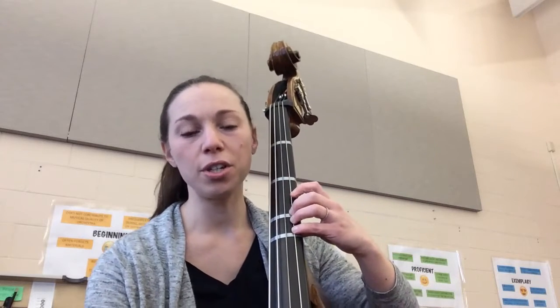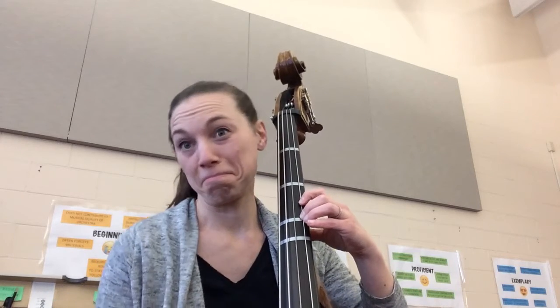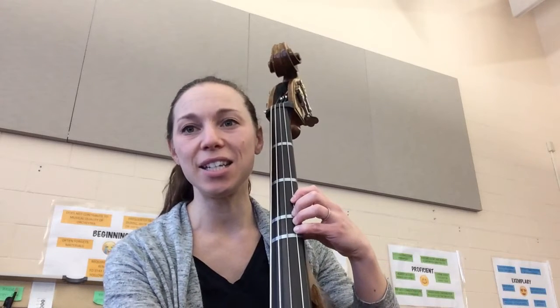One, two, three, play. Let's try that again. So the notes are D, D, D, C-sharp. Two, ready, play.